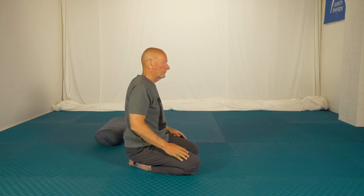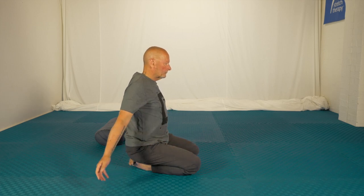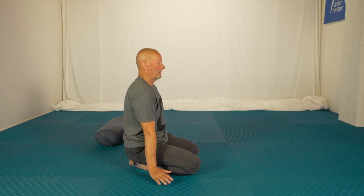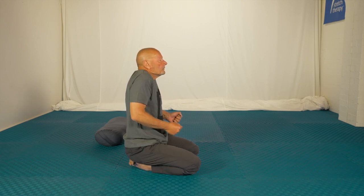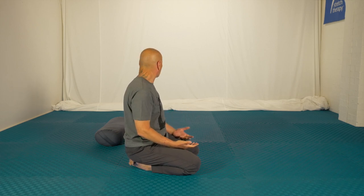Watch — shoulders forward, back, most important, down, and then shrug, shrug, and watch, turn, add other movements as you do that.